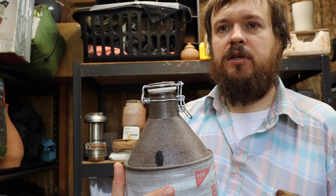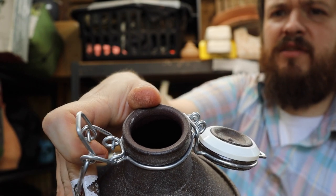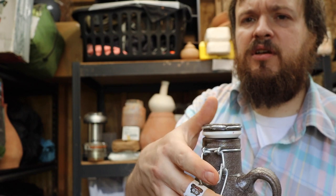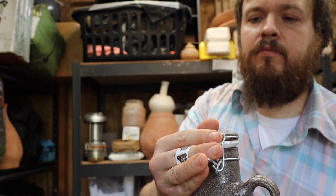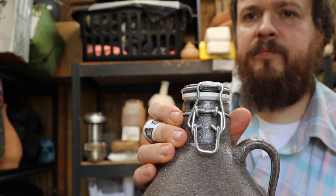Alright everybody, today a little special something. I've been making some growlers and I was trying to think of good ways to make stoppers for them instead of just relying on corks, because cork is not going to do great for keeping beer in. So the idea I came up with was to make a swing-top lid for the growler — just like one of those old jam jars.